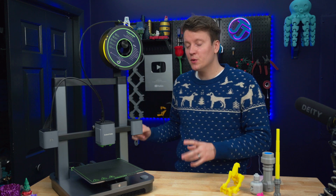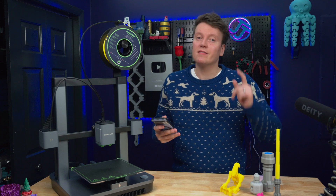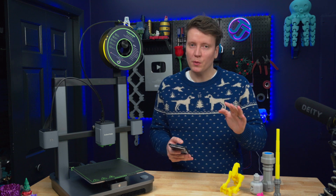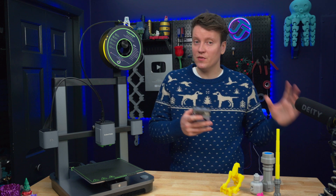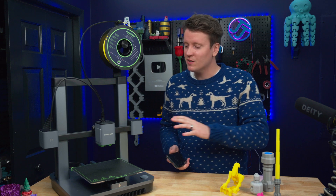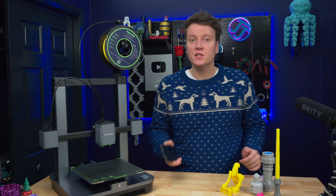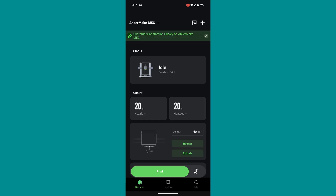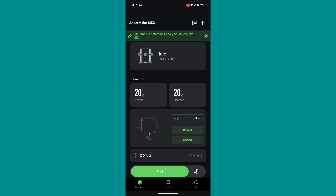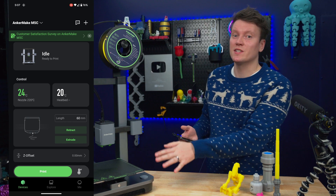After you power on the printer, you come to the most unique part of this machine — it's almost entirely controlled by your phone. Luckily, they've done a great job creating really the best 3D printer app I've ever used. It's really simple and straightforward; there's not a bunch of advanced features, which is both a good thing and a bad thing. People who don't want to use an app to control their printer, this is probably not the printer for you. You can set the nozzle temperature, and the printer will beep every time you tell it to do something so you know the command was sent and received.